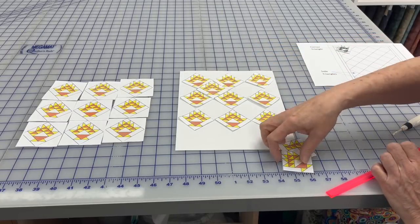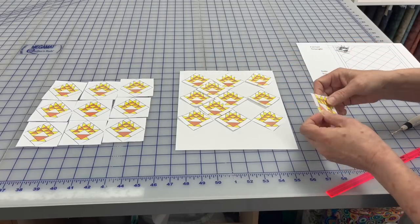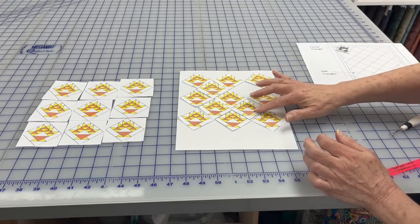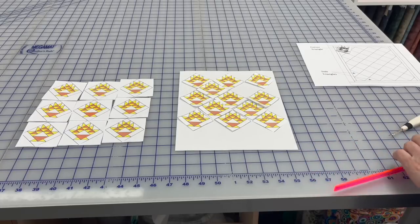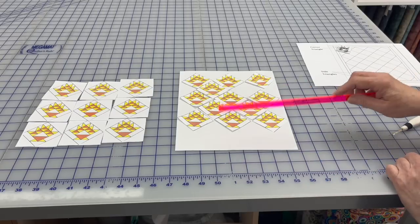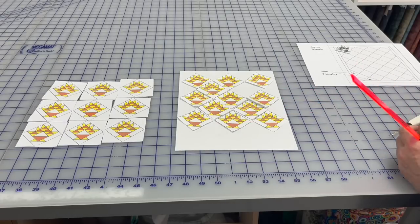As far as math goes for diagonal sets, there are charts for it. I'm going to tell you in just a moment where you can print out charts for the corner triangles and side setting triangles, and how you'll know how big your quilt is based on the size of your block.